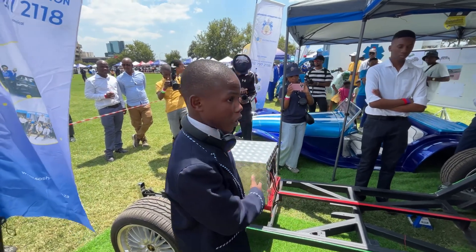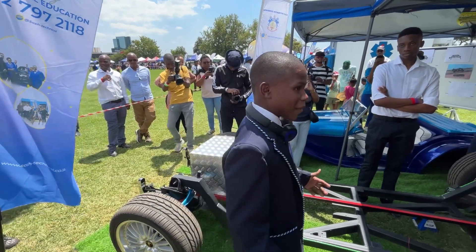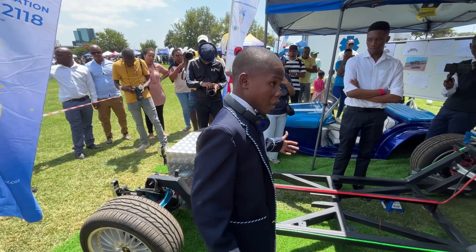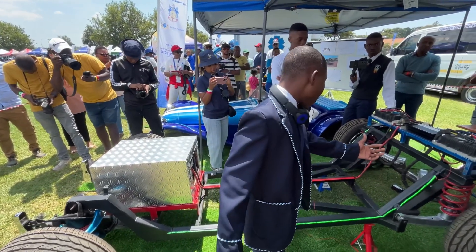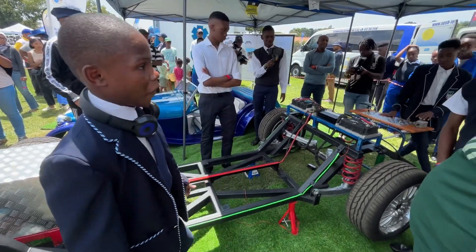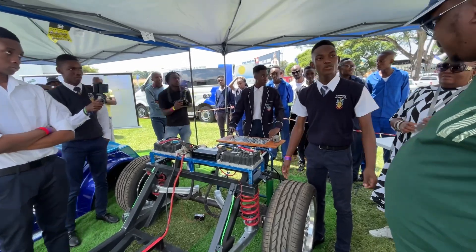Hence the reason why we chose to use it. Without going into too much detail on this one, let me pass on and we will explain more about the motors. Let me take a look at the motors, known as the V-motors system.